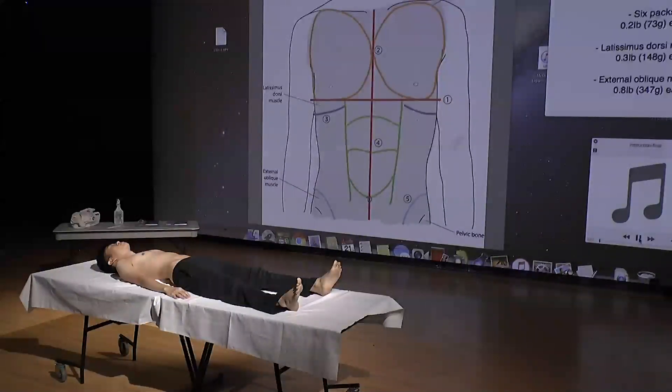Welcome everyone, thank you for participating in my work today. Our collective goal is simple: transformation of the body on the table in front of you into a muscular body. It is quite easy! We're going to use clay to make a buff body, so I warn you that your hands will be a little dirty in the end.